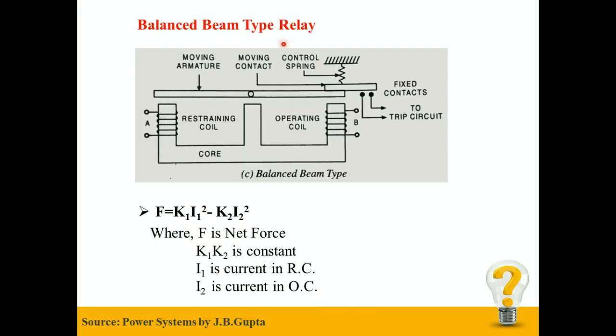In case of Balanced Beam type relay, two quantities A and B are compared, because electromagnetic forces developed vary as the square of ampere-turns. As you can see in the figure, quantity A is the current in the restraining coil and quantity B is the current in the operating coil. As you can see in the equation, the net force is given as F = K1·i1² − K2·i2², where F is the net force, K1 and K2 are constants, i1 is the current in the restraining coil, and i2 is the current in the operating coil.